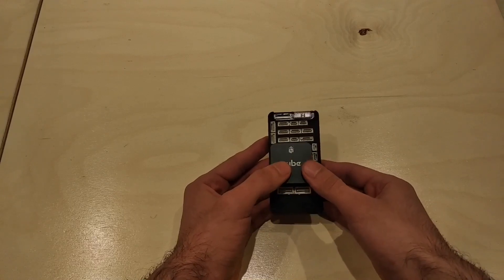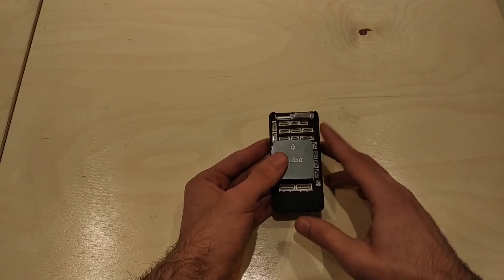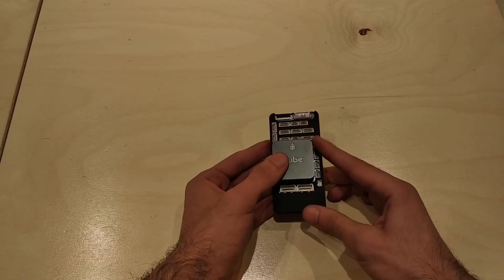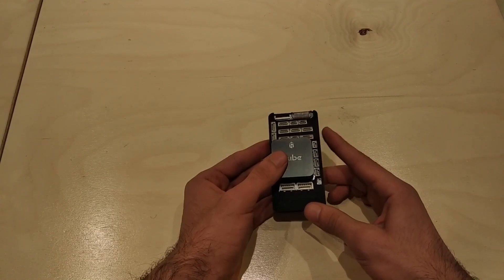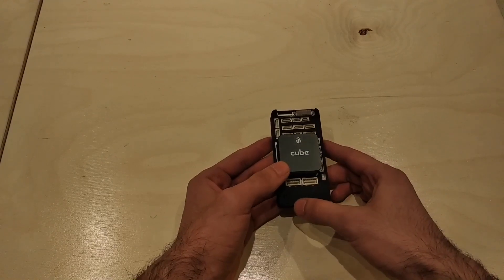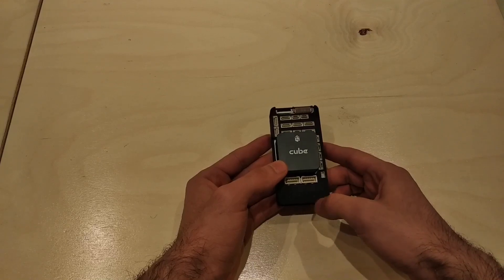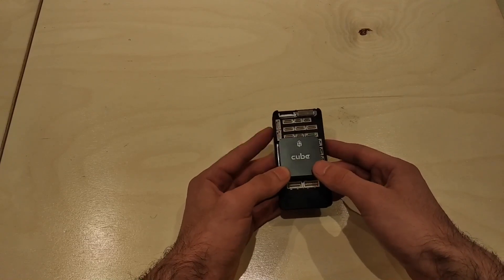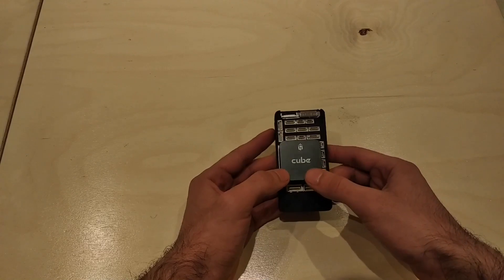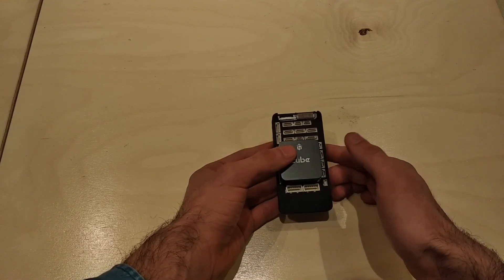Let's see what connectors we have. We have all the default connectors from Kube: two GPS, two telemetry, ADC, a Spectrum connector, serial, S-Bus, 14 pins, servo rails, I2C, and a USB port from the Kube.